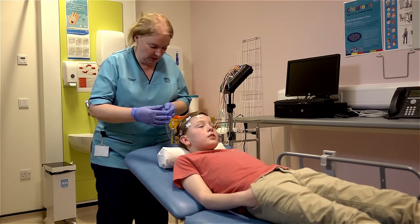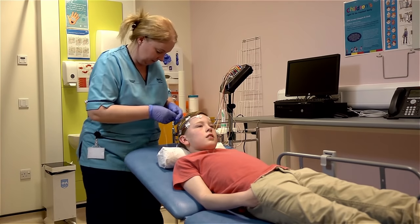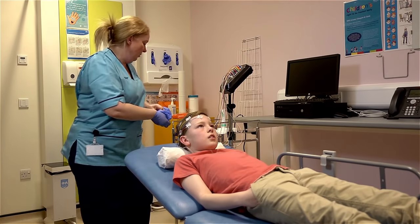Just popping the two on your shoulders. These are little stickies. And on this side. Okay, so that's them all on now.